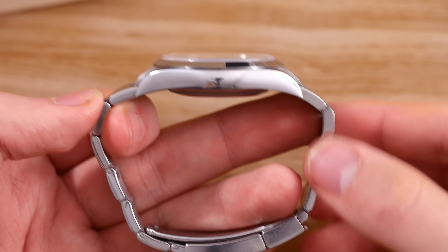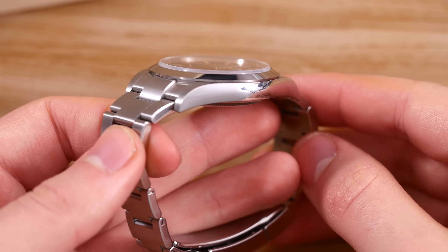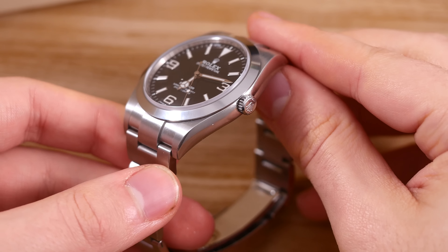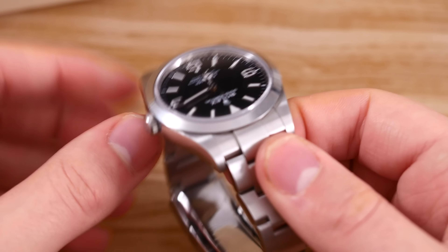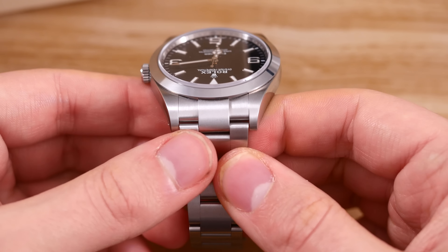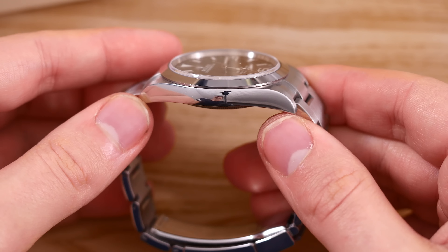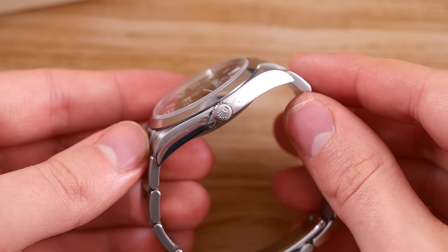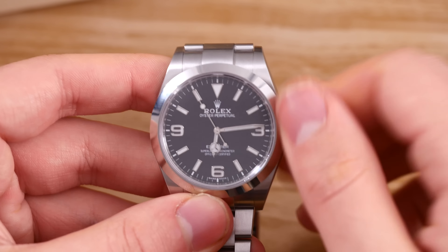The case features a tasteful combination of brushed and polished surfaces, giving it a sporty yet elegant look. The sides are polished, and the bezel is too, but the rest of the case is brushed. I think it looks fantastic, and the finish work on this watch is just immaculate. It's also got 100m of water resistance through a screw-down crown, so go ahead and swim with it — it can take it. It is a sports watch after all.